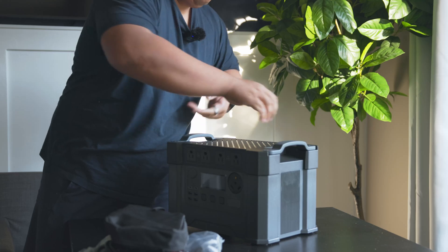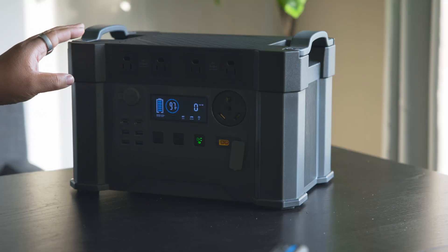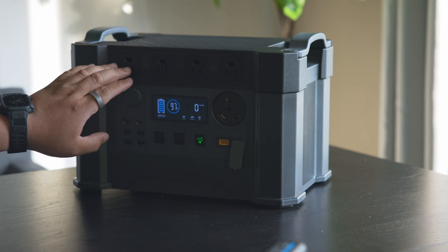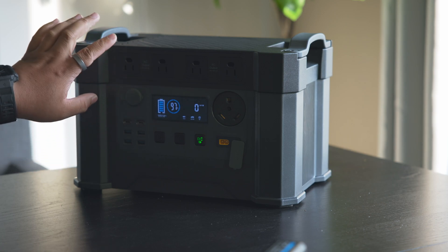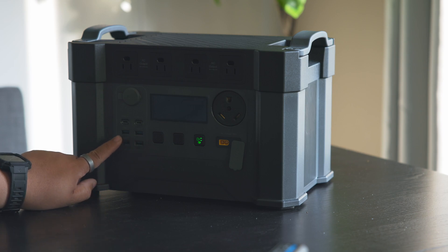The AllPowers S2000 Pro has four AC outputs, good up to 2400 watts with a peak of 4000 watts. There are also four USB-A ports, good up to 3 amps when charging your devices.